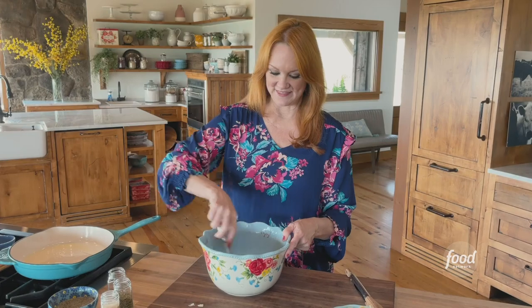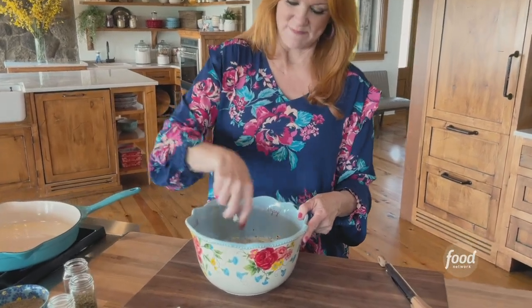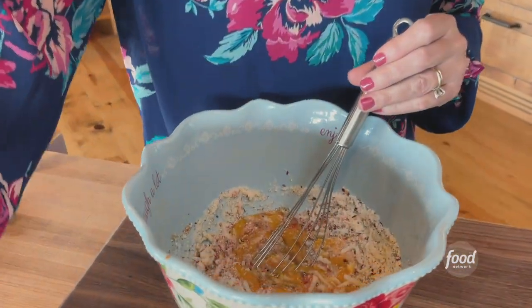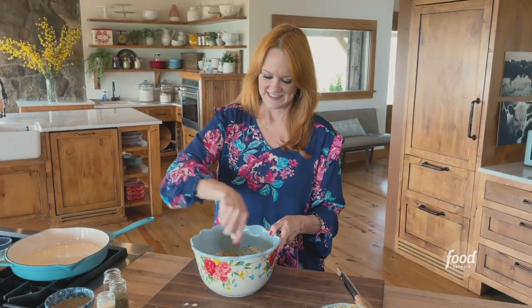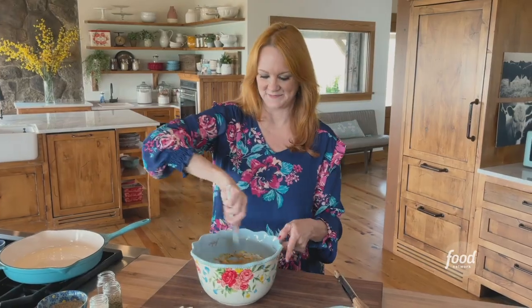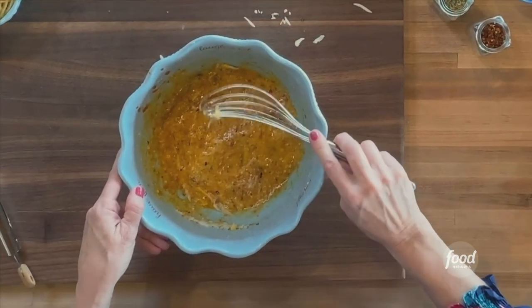And then I'm going to go in with a whisk and mix this together. It needs a little bit of salt and pepper. It looks like a little bit of a puzzling concoction at this point, but just you wait. Alright, I got that stirred together.